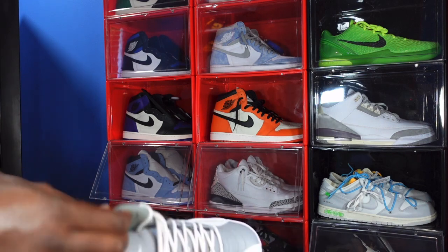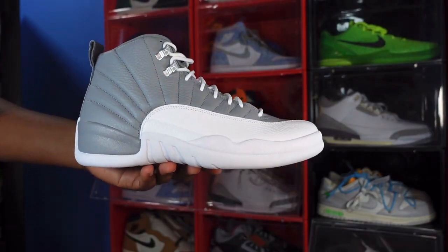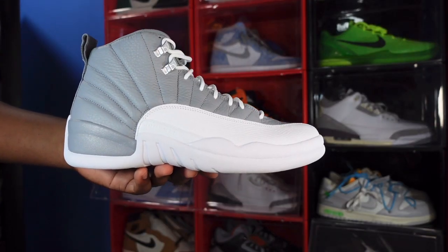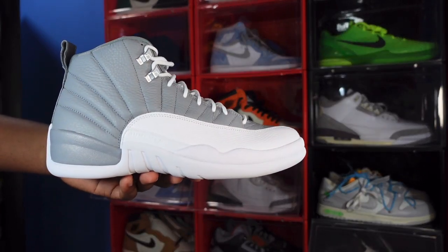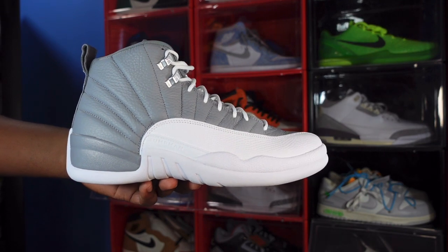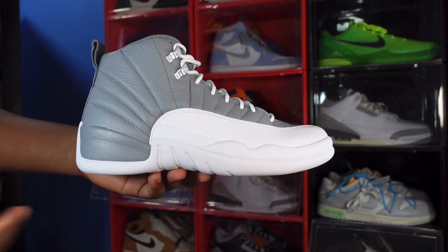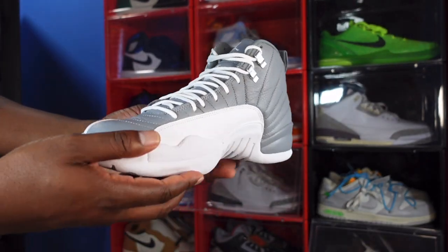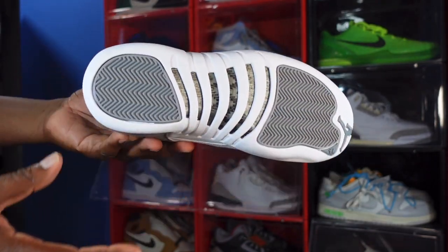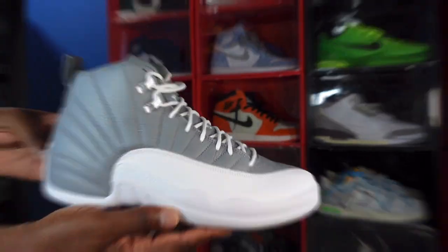That pretty much wraps up the sneaker, guys — the Air Jordan Retro 12 Stealth. Let me know what y'all think, if y'all are getting it. Let me know — me personally, I'm undecided yet, but I'll probably chat with you guys in the comments section. Now this ends the video, but like I always tell y'all: if you can help somebody get a sneaker, help them get that sneaker — because you never know when it'll be your time to need help getting a sneaker. I'm Titanic Feet Jay, signing out.